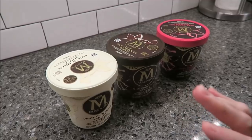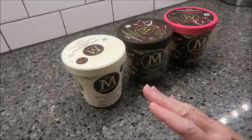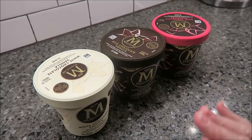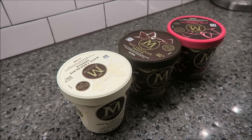Today, Kevin and I are going to be trying the three new Magnum ice creams. We have the White Chocolate Vanilla, the Milk Chocolate Vanilla, and the Dark Chocolate Raspberry. These were $4.49 each at Meijer, so about $5 a piece — not too bad.